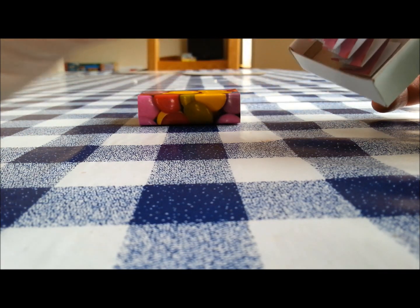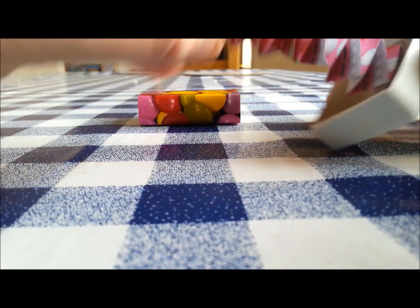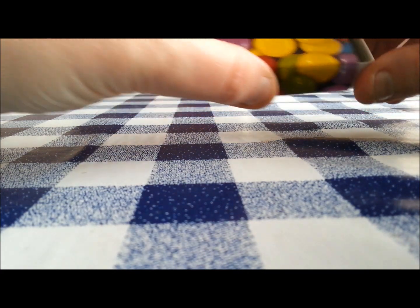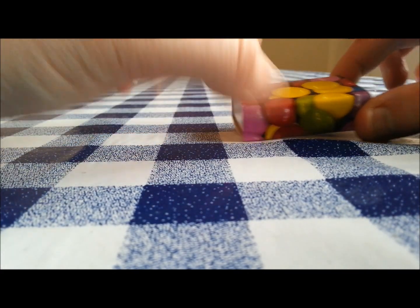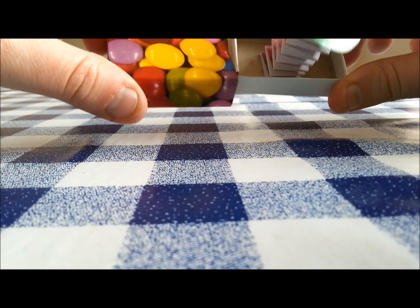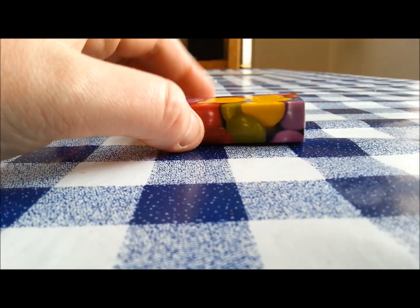Just glue dots in at the bottom of the matchbox and a glue dot to the top, attach your face - sharpied it on - pop it down into the matchbox. You could make any design, you could make little animals in there and have a farmyard theme. You've just got to be a little careful when you're popping it out, and that's my little matchbox paper crafting man.